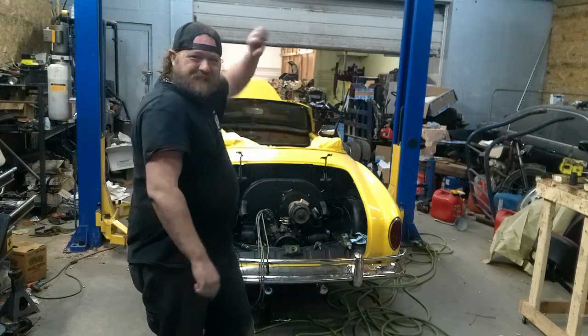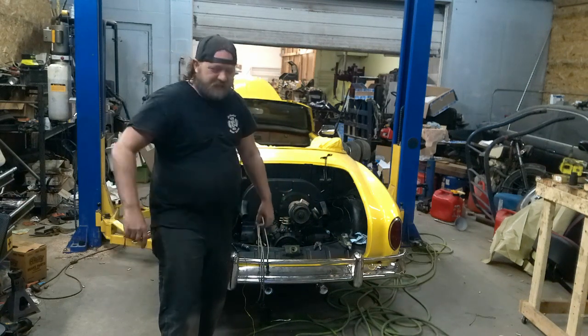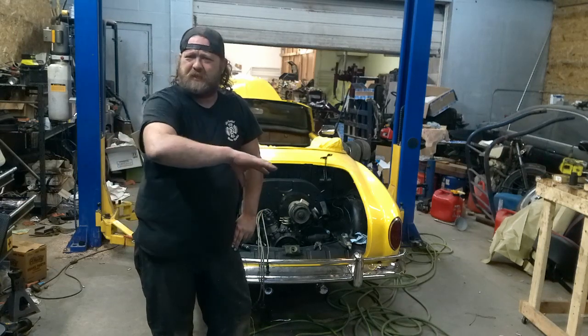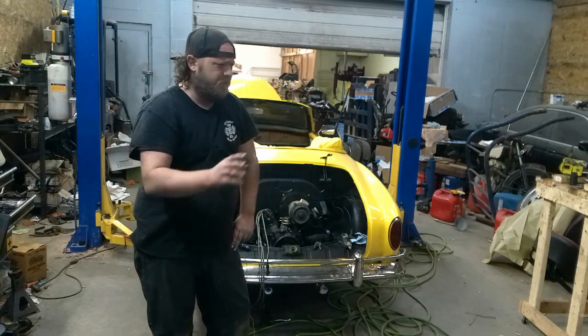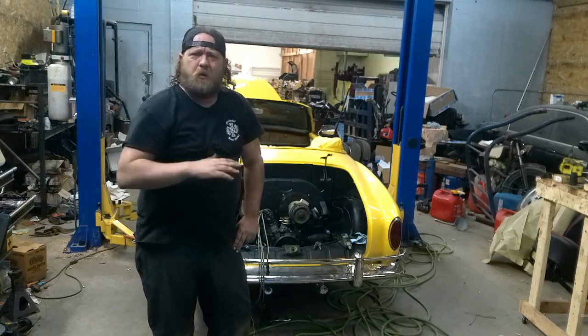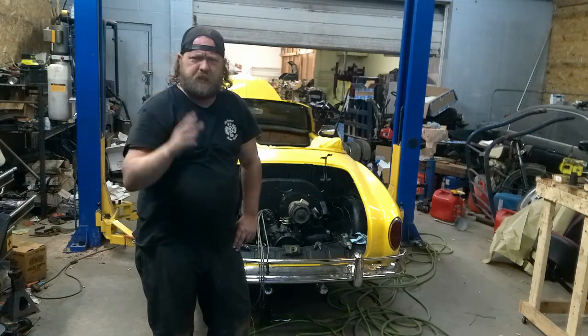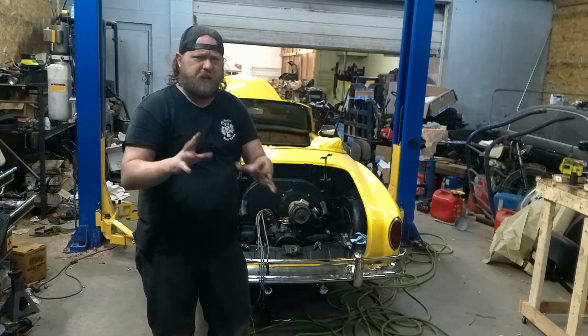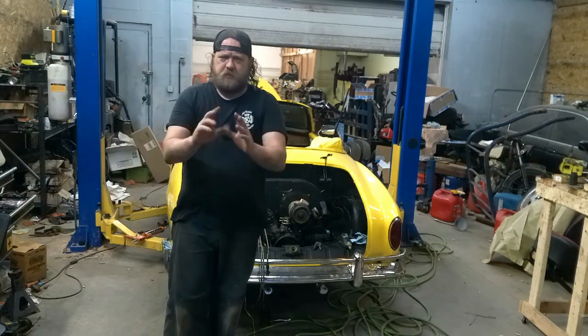Welcome back to the channel. Behind me is a 1968 Ghia. This isn't the original intro I recorded. If you watched the last episode, I think it was the Type 3 — it's hiding back there now. Audio's terrible. I switched cameras recently and I'm not sure if I'm having a mic issue or the camera's weird. I'm still learning it.